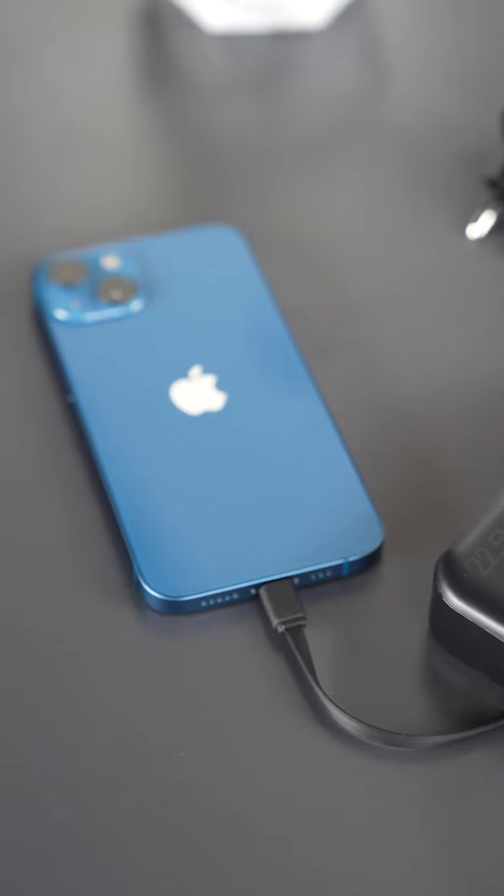It also has different current protections. Thanks to these protections, you can experience an efficient, fast, and safe charging experience.